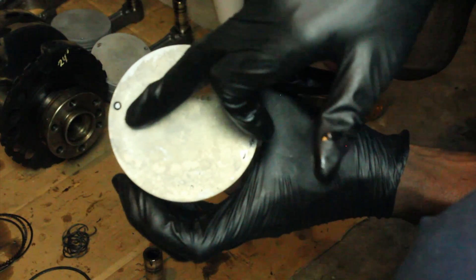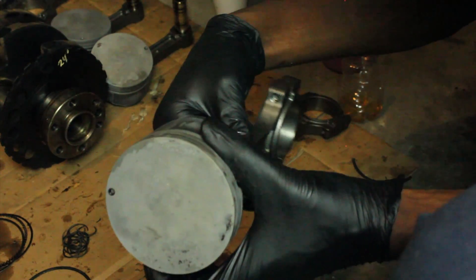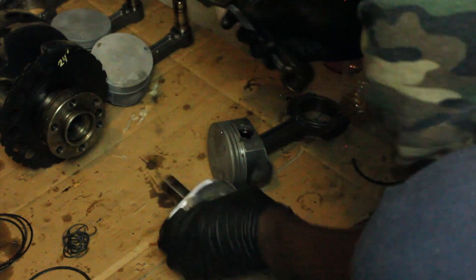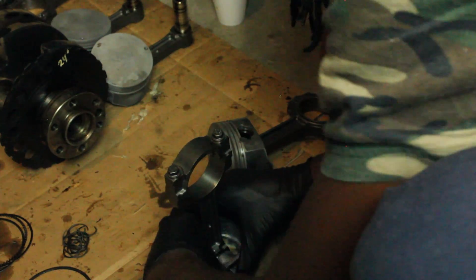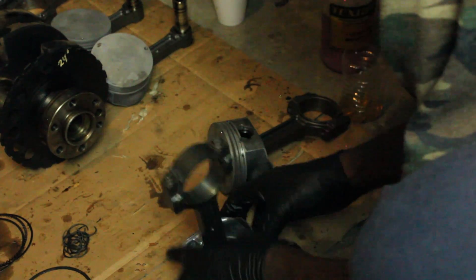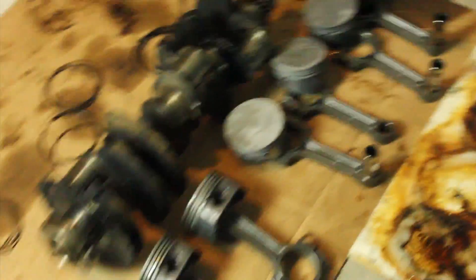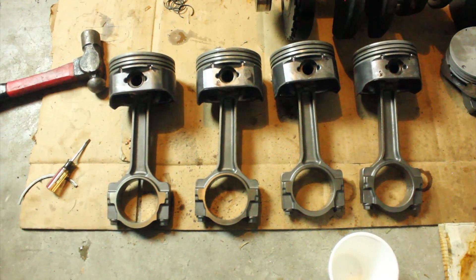I'm putting some fresh oil on here to lubricate the journals — makes it a little bit easier sliding. When you're installing these, the dot on the piston and the dimple on the rod will be opposite of each other. See, that one pushed right in — oiling the journals helped a lot. Okay, so the first four have been assembled.